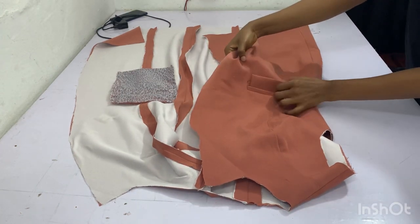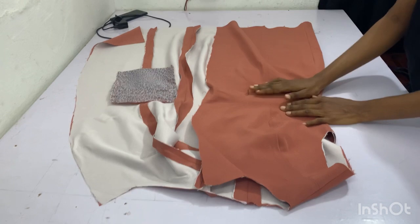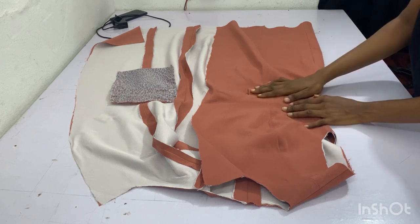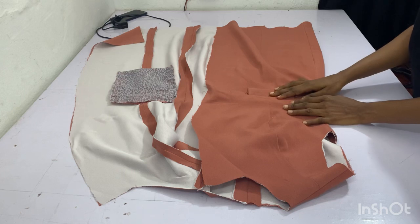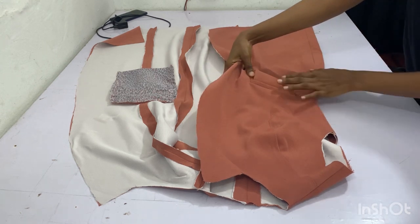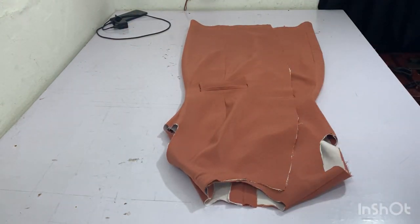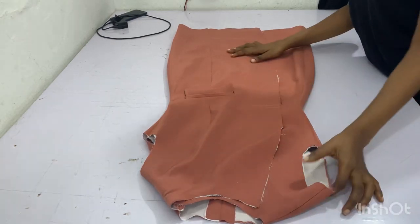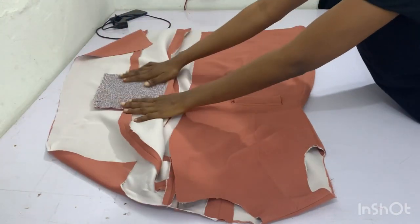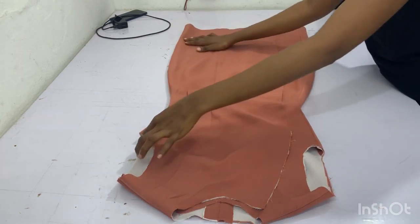You'll notice I've already put my welt pocket — double welt pocket with flap. I have a detailed tutorial on this double welt pocket with flap. Go and check out that tutorial; it's well explained and very detailed. I will be linking the tutorial down in the comment section so that you can see it. This is our beautiful pocket — don't hesitate to watch that tutorial.